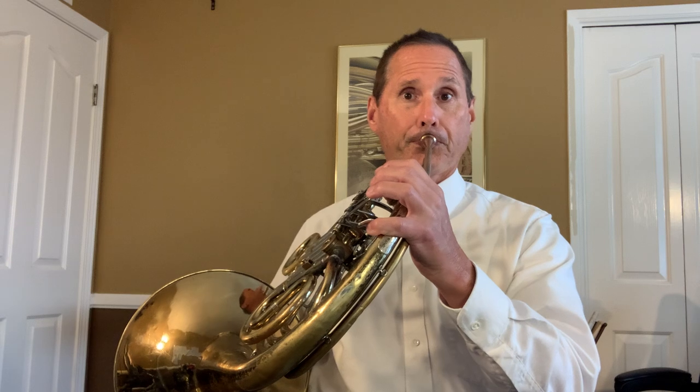One, two, three. One more time — make sure your sound matches mine. One, two, one, two, three.